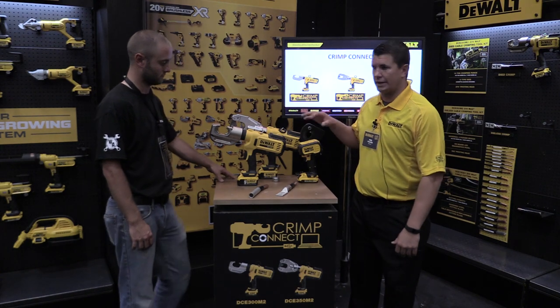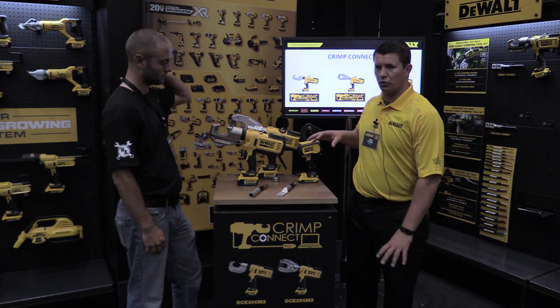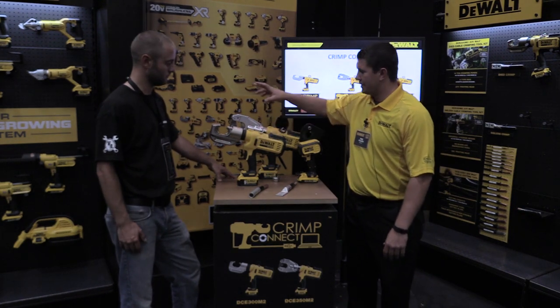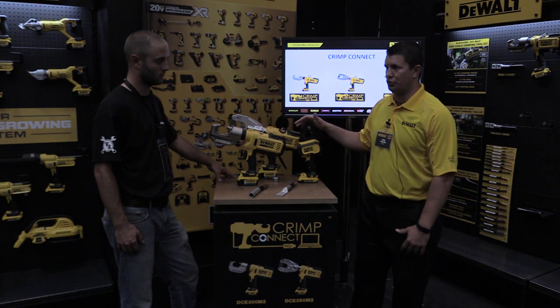What we have here is three tools that cater specifically to the commercial electrician. One is a 12-ton U-type die crimping tool, the second is a six-ton die-less crimping tool, and the third is a cable cutting tool.